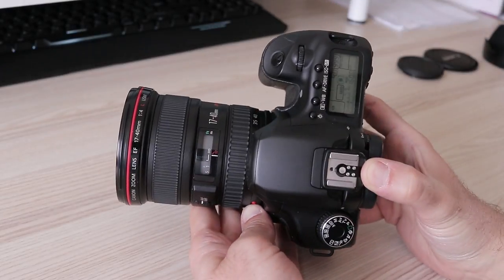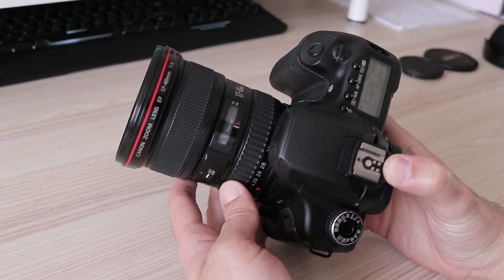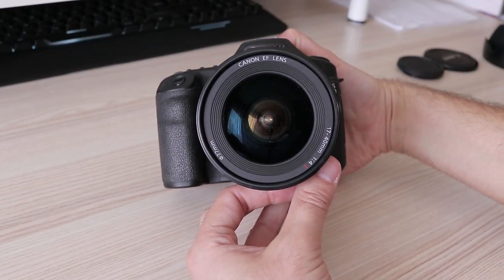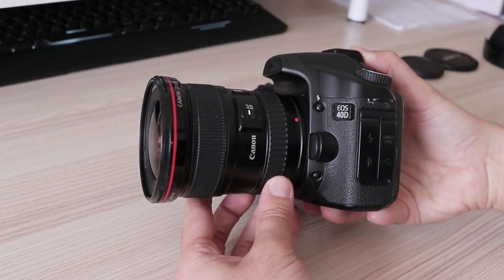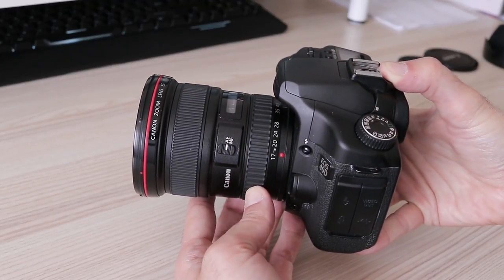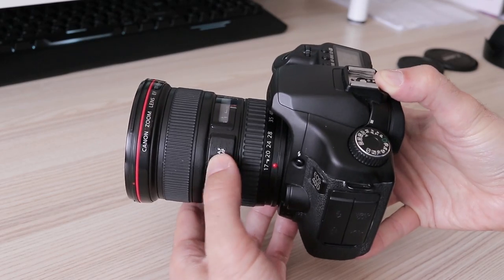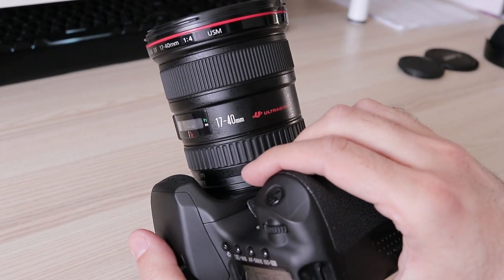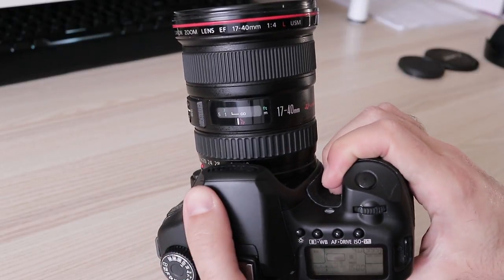The Canon 17-40 is a bit of an older lens, introduced back in 2003 and replaced by the 16-35 IS in 2014. But even today in 2018 there are a lot of them available for purchase brand new, let alone thousands being sold second hand. Let's see how it performs and does it make sense to get one.